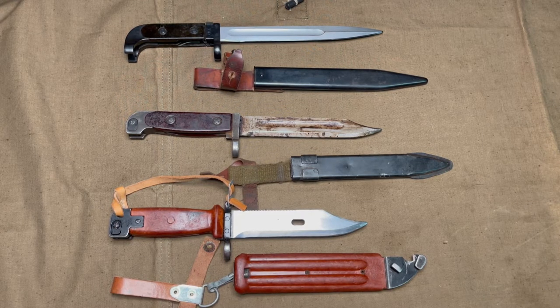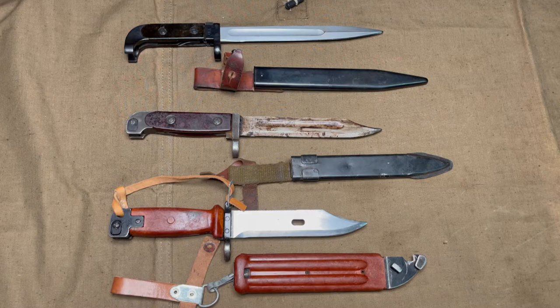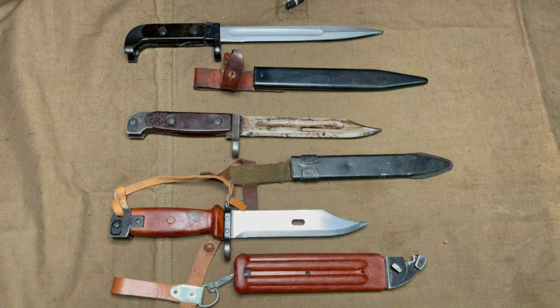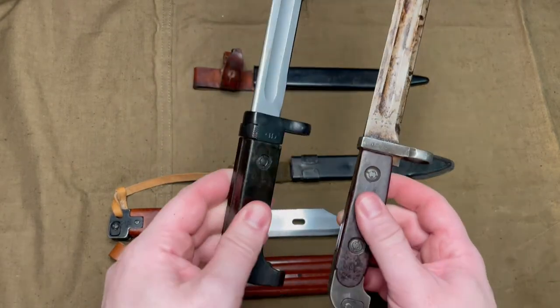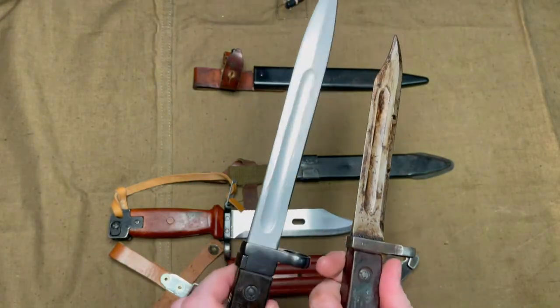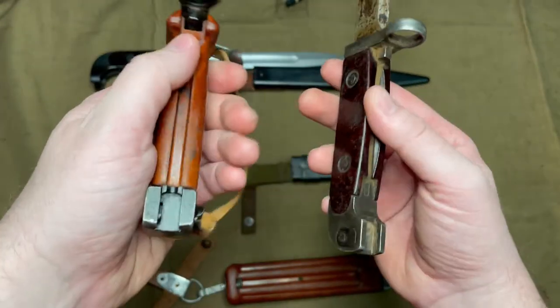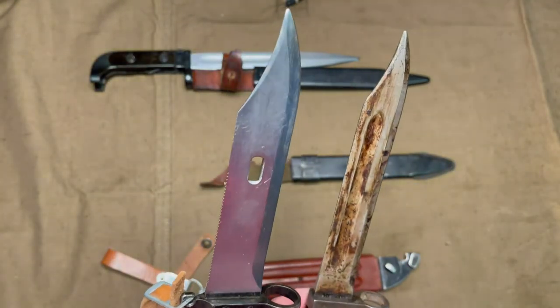One of the most interesting things about this Type 68 bayonet is that it feels like an evolutionary missing link between the 6X2 and the 6X4 AK bayonet variants, or maybe even a 6X3, since the blades are the same. As you can tell, it has a similar style and grip as the early AK style bayonets. It also has a fuller on each side, but it has a palmal area like the later 6X4, and also has the blade shape as well.